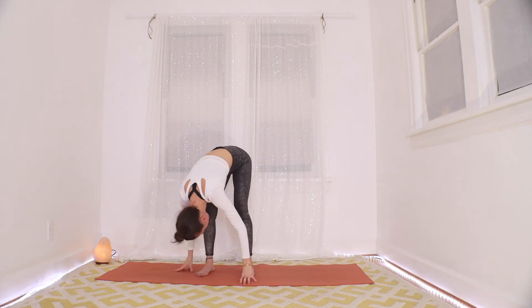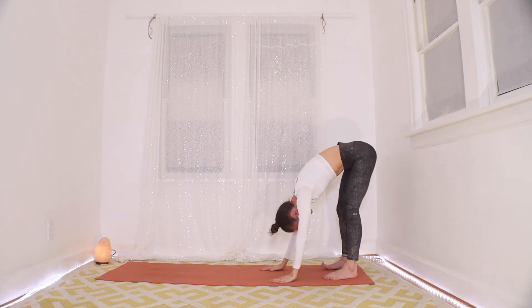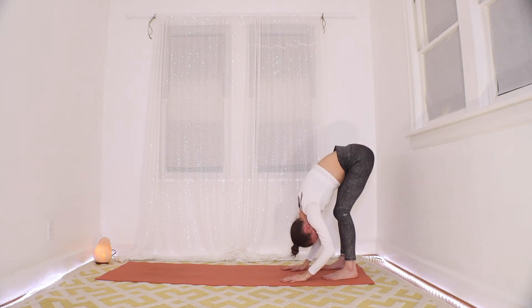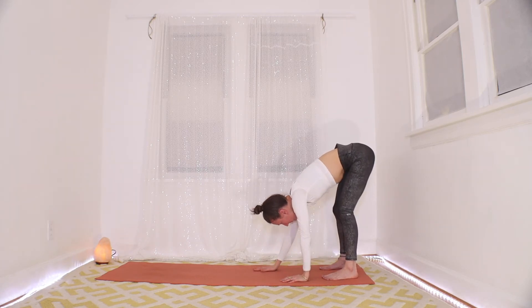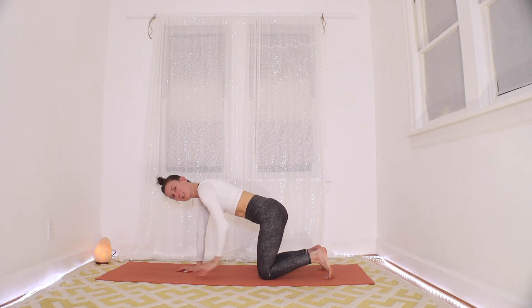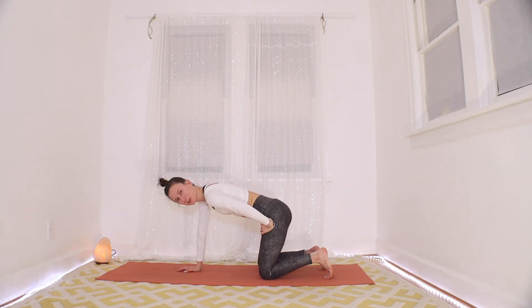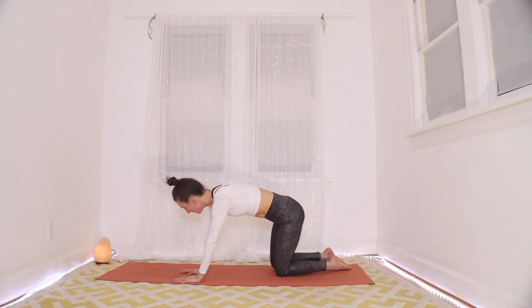Take a moment, just let that head hang. Palms back to the floor, walk them forward, find yourself on hands and knees again. Hopefully we built some nice warmth in the hips just now — you can even put your hand on it, probably feel the hips got a little bit warmer.